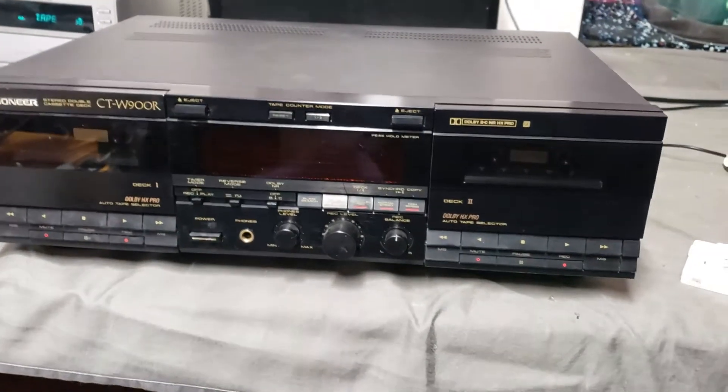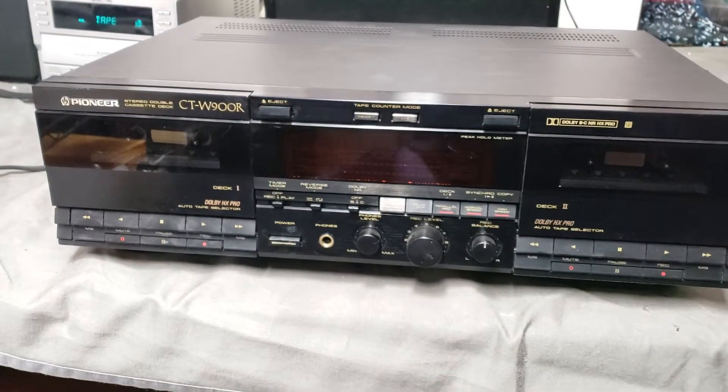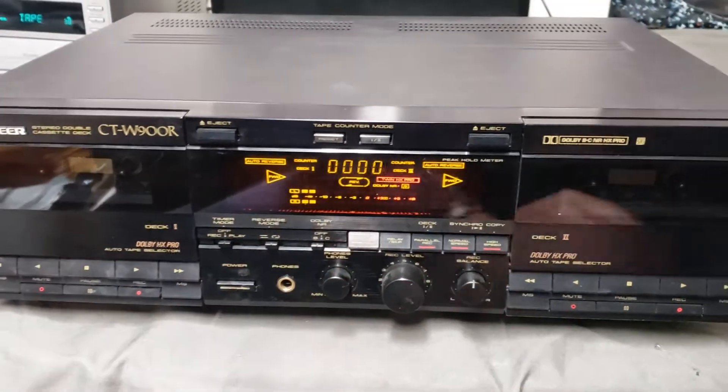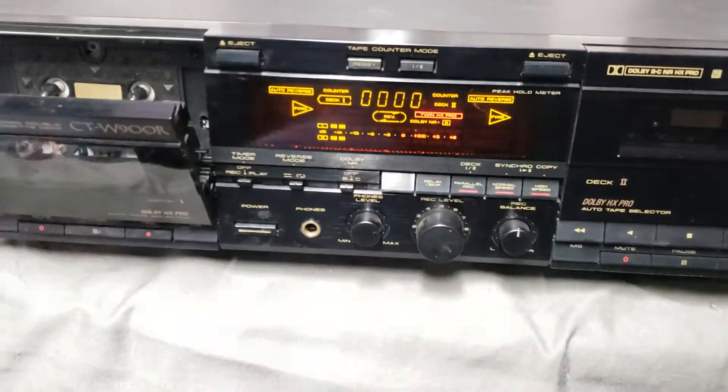Hey there, just want to give you guys a little functions video for my Pioneer CTW900 — kind of the holy grail of Pioneer double decks. I'll start with it powered on and we'll just play some tapes. Very bright LEDs, seems like brand-new, not really a scratch on it.